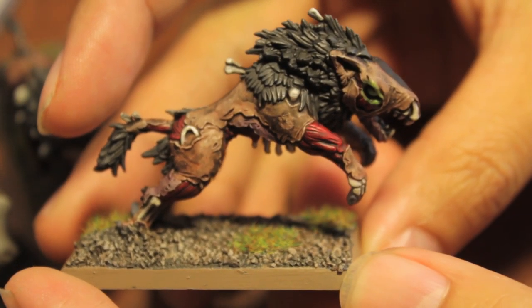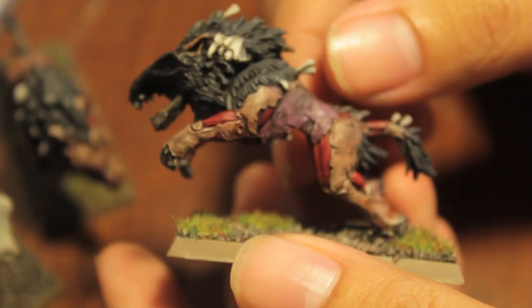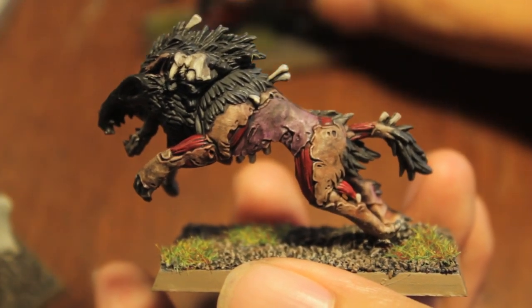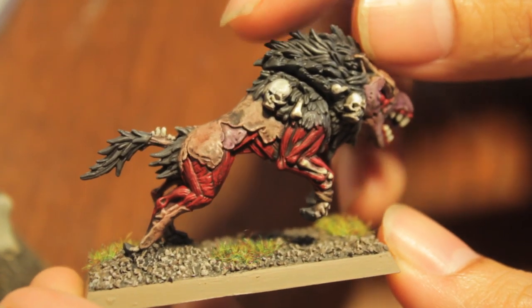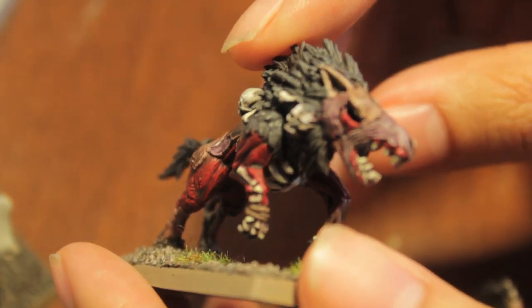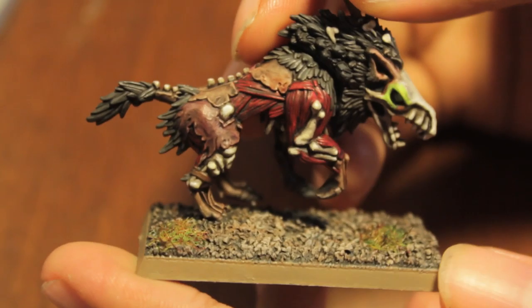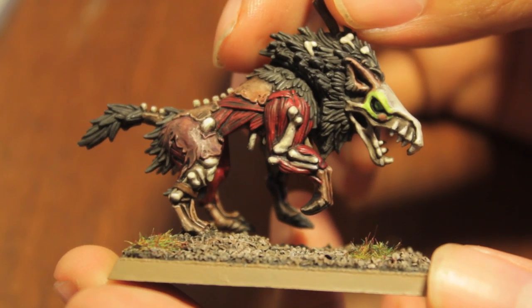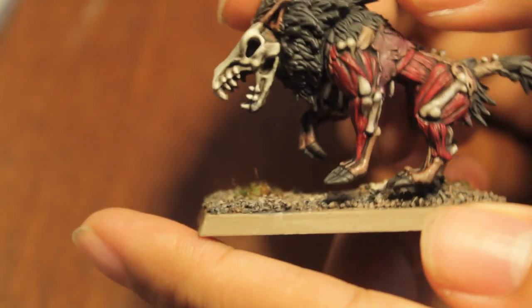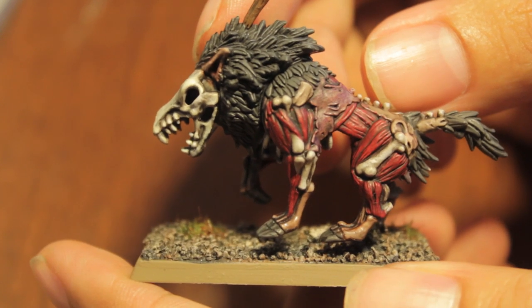One of the things you're going to notice as I show you my finished models is that all of these models are built differently — they all have different designs, none of them are the same. Some of them have details that you're not going to see on other direwolf models, and that's totally okay, because most of the techniques I'm going to teach you in this video you can use across the board for all of your direwolf models. I'll hopefully cover all of the different types of areas and surfaces, what you're going to do to make them all pop and come alive with how you paint them.